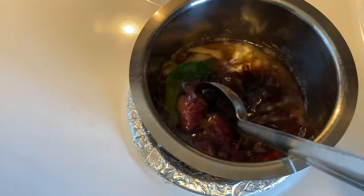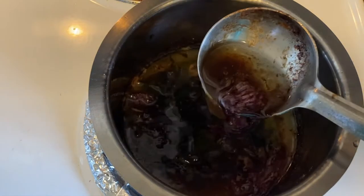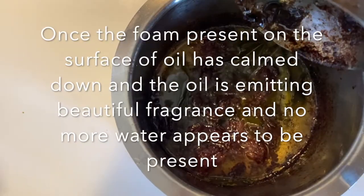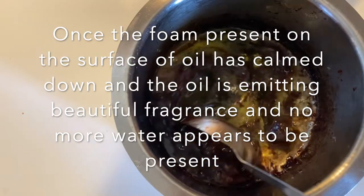We do need to stir the mixture in between, making sure the herbs do not get stuck at the bottom. Once we notice the foam that is generated in the oil while cooking has calmed down, the oil would be ready at that point.